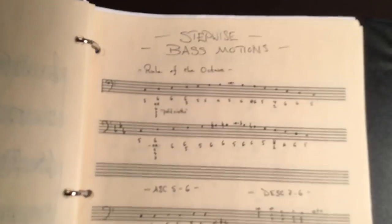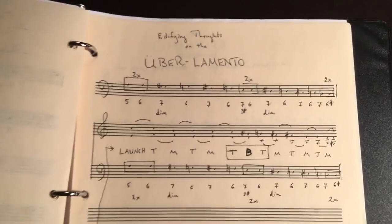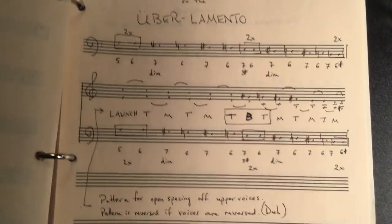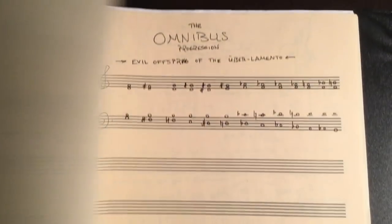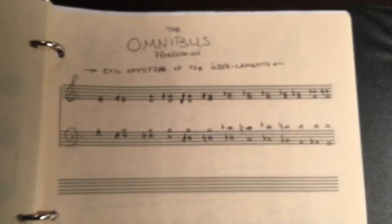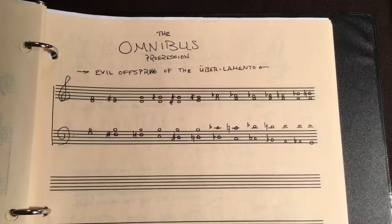Compositional rules — that's a good one. Rule of the octave. Ascending patterns. The dissonances. The über lamento passage — Bach loved to use that. I wanted to memorize the omnibus progression from Liszt, so I wrote it down by hand.